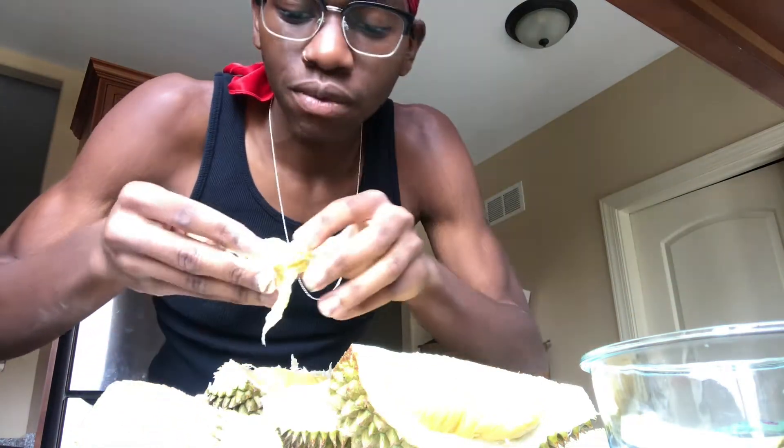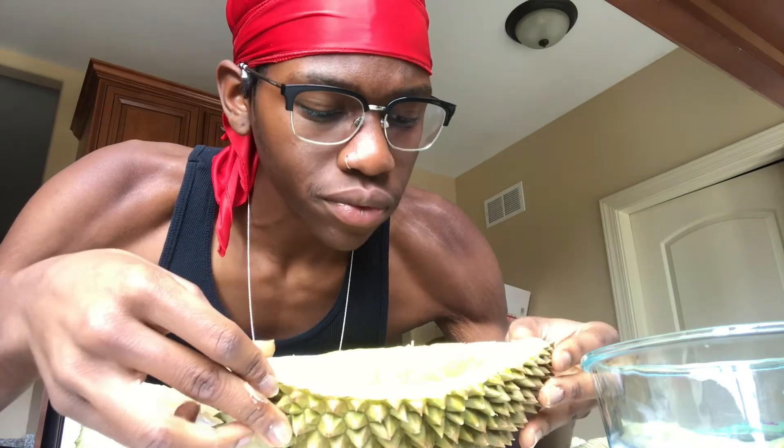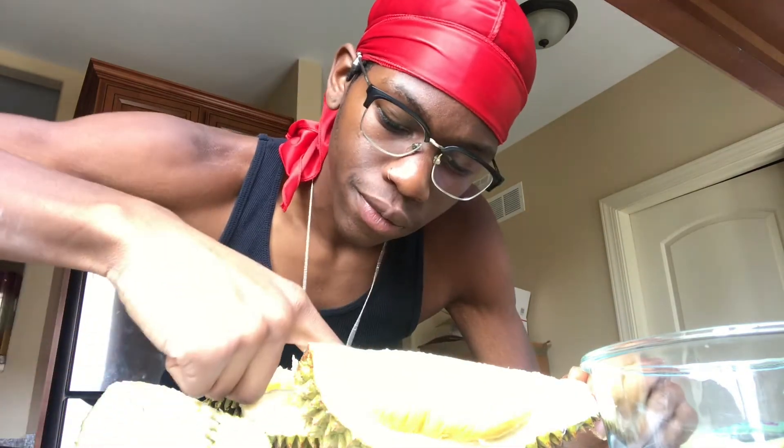Put the seed to the side and you can eat it. Mmm — durian makes me happy, yeah man. It really tastes interesting for sure. It's pungent, it's definitely got a hint of onion, and it's got some banana in there — some banana texture, some banana flavors.